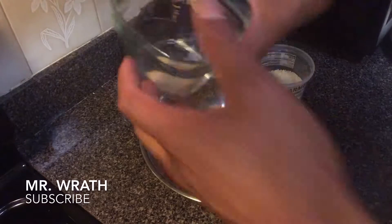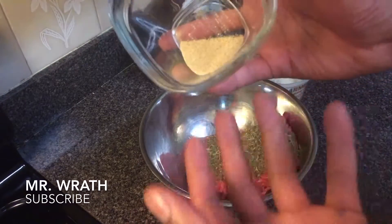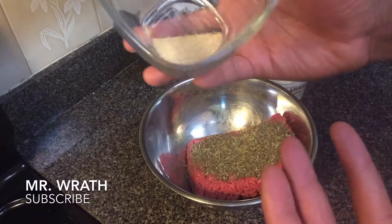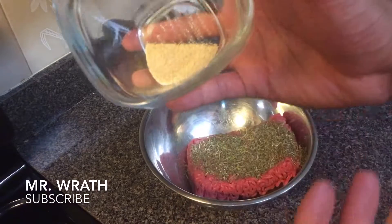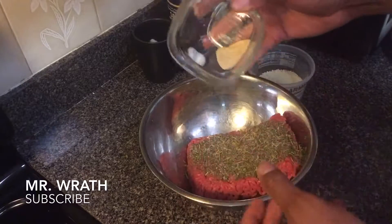Next I'm going to add something crucial: garlic. I like garlic — some people don't, but I happen to like it a lot. This is maybe a teaspoon of ground powdered garlic that I'm going to add to the mix.